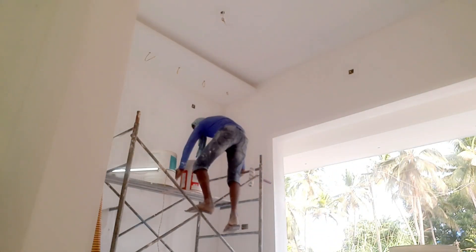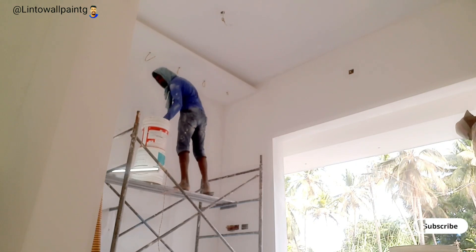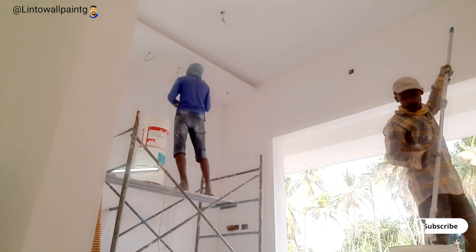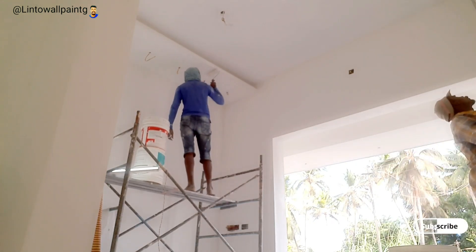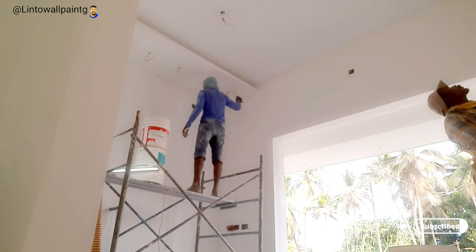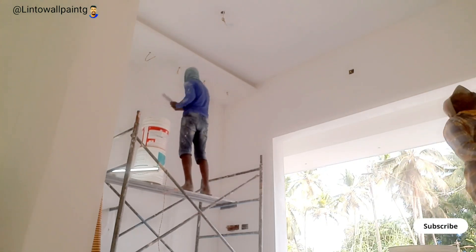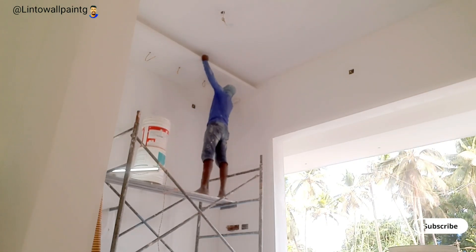We are going to remove the primer from the side. We are going to check the video from the side, turn the video in front of the side, and we are going to find it. We will see the roller on the side.